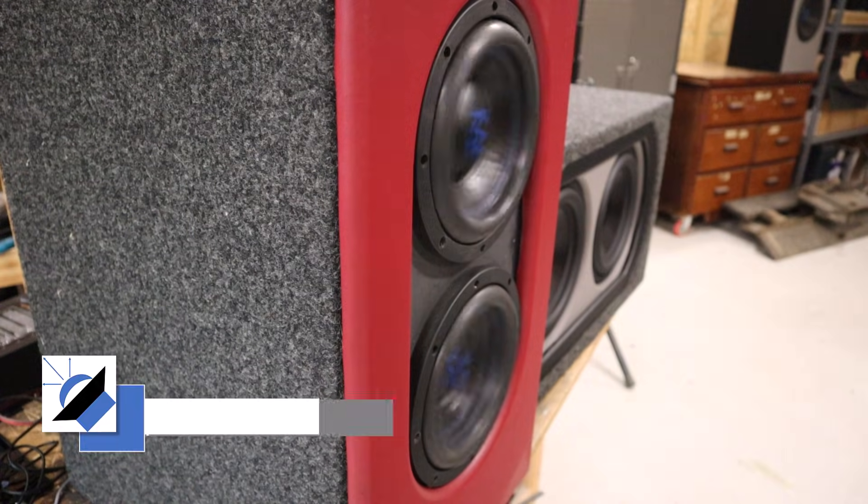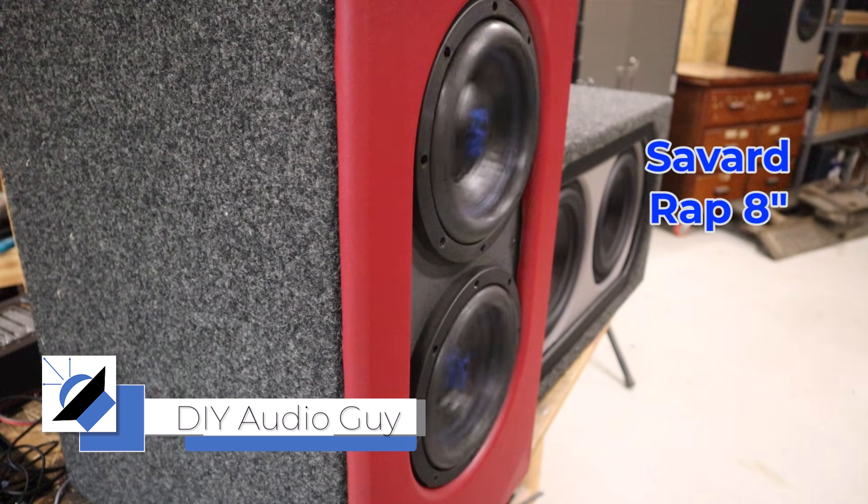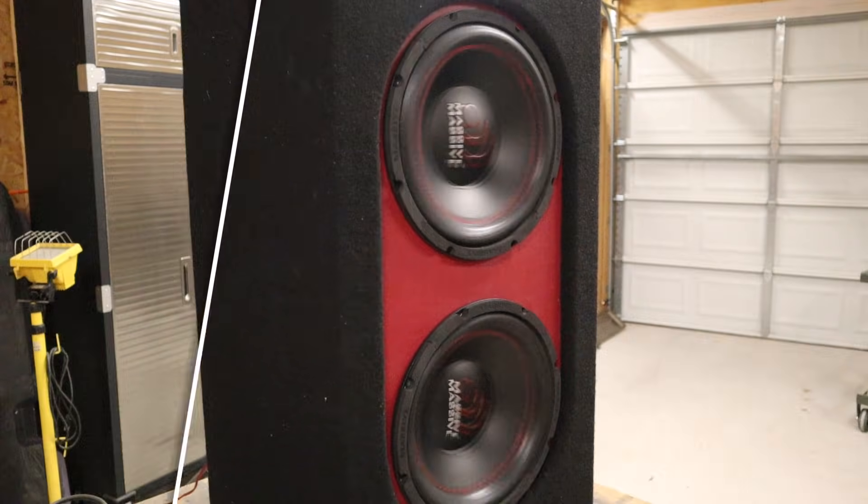If your subwoofers are out of phase, it will absolutely kill your bass. Take a look at these subwoofers right here. You can see it with your own eyes — these two subwoofers are clearly not moving in sync with each other. Here's another pair of subwoofers doing the same thing.